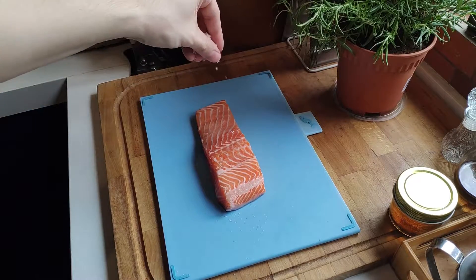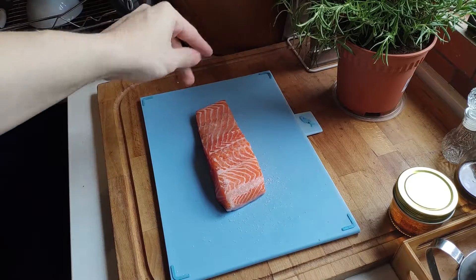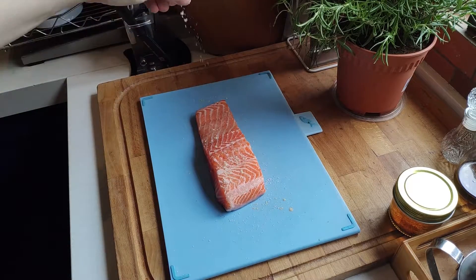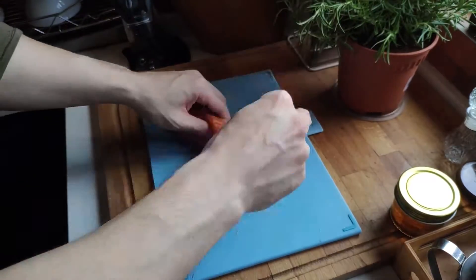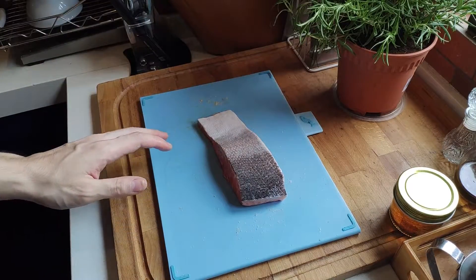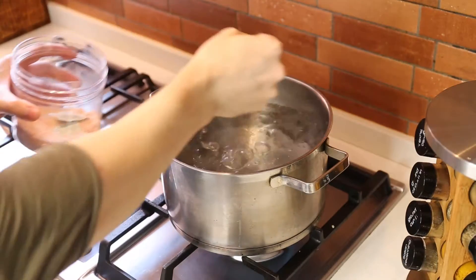Let's season our salmon with a generous amount of salt and also pepper. Here I'm just using white pepper, but you can use any pepper that you prefer — it doesn't matter. Then you just want to place it in the fridge to season a bit and cure while we continue to make our pasta.